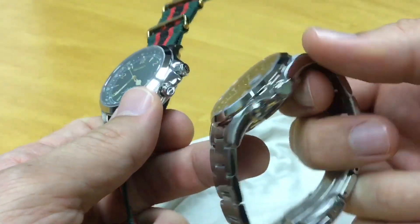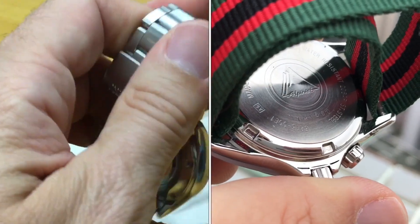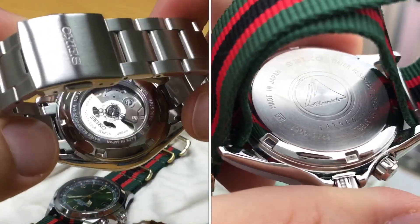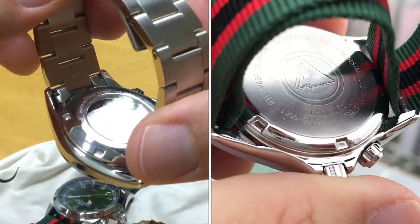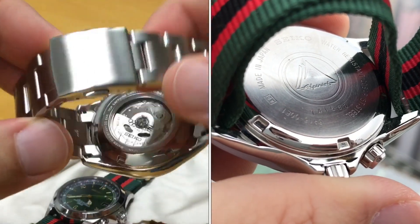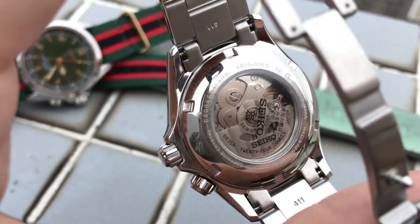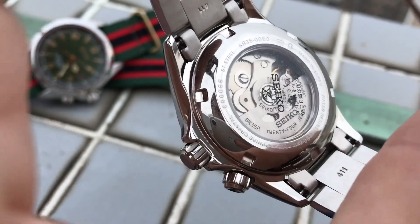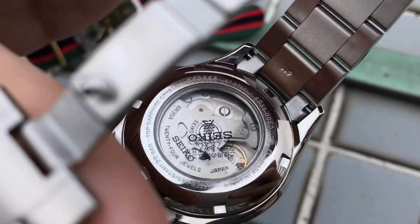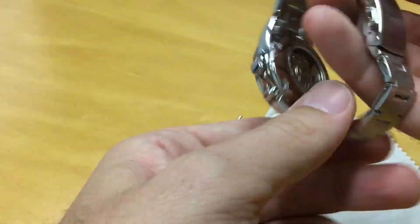At the bottom we have a display caseback, and at this price point I'd like to see a bit more decoration — it's as bland as it gets. But it does show the upgraded movement: it's the 6R35, while the previous one ran the 6R15. This one is supposed to have 70 hours of power reserve. Accuracy so far is pretty good — around plus two seconds a day — and I'll check the power reserve to see if it really lasts three days.